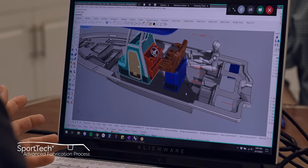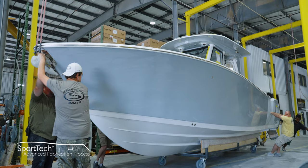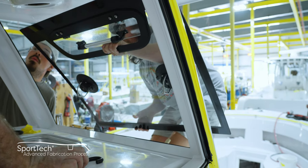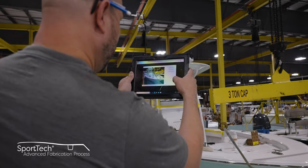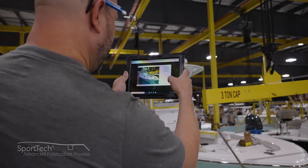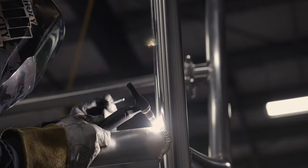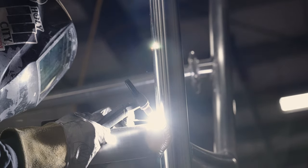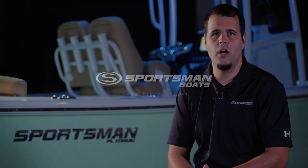Thank you for spending time with us taking a look at what it takes to build one of our consoles. This is part of our SportTech advanced fabrication process — a proprietary combination of processes and materials that yields the best results each step of the way, thoroughly tested for durability, longevity, and finish. All Sportsman boats feature 100% composite construction with zero wood. Join us in our next episode where we visit our metal shop, where we fabricate all the aluminum parts on our boats. From Somerville, South Carolina, my name is Victor and thank you for watching.